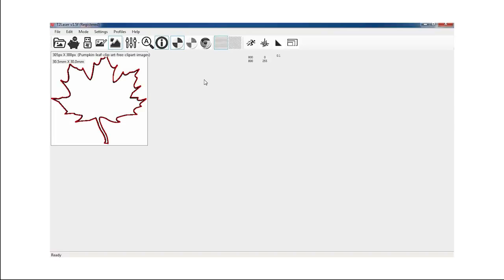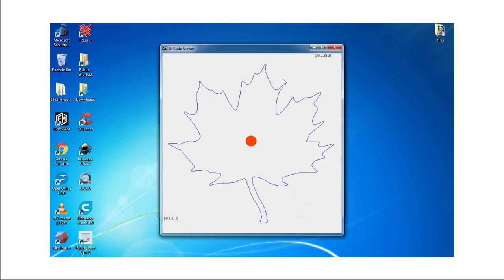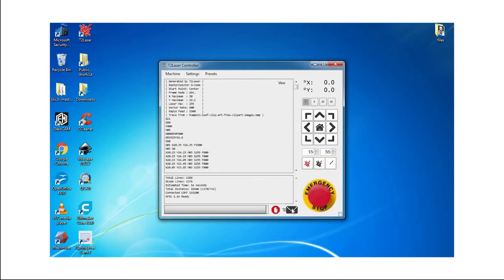My particular settings for this cut on this laser is full power at 255 and speed set at 800. I also have this set to black and white. Once I get this set up the way I want, I'm going to export the g-code out ready for cutting. Give it a quick preview here to make sure it all looks good — it's going to start from the center, so that's where we're going to go.